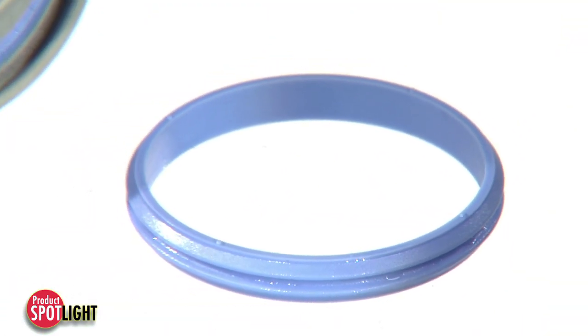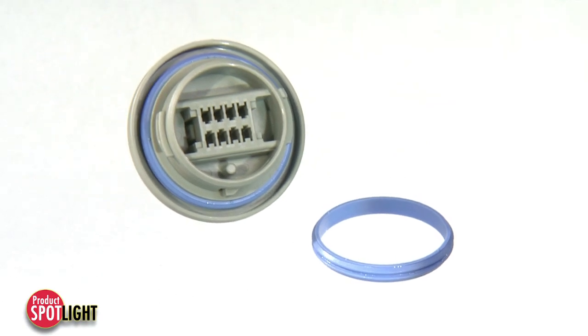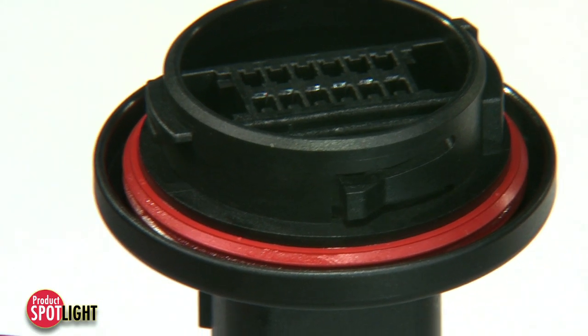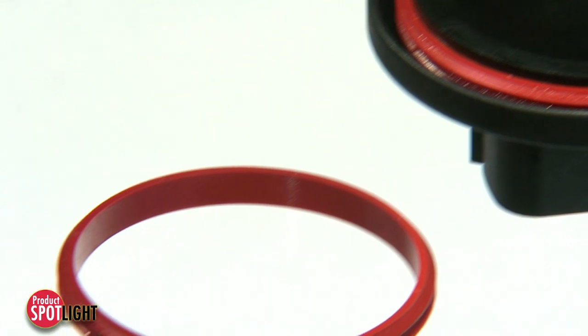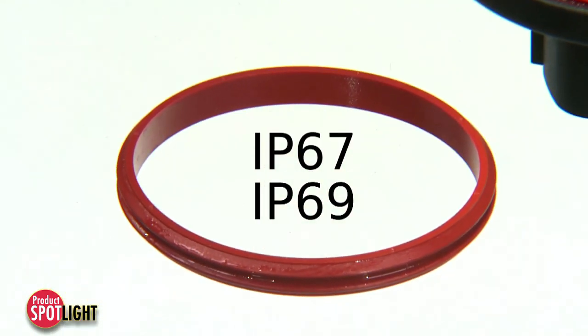The integral ring seal meets industry standard requirements, providing a reliable seal. The sealing geometry uses a patented two-lip design to ensure IP67 and IP69 sealing requirements.